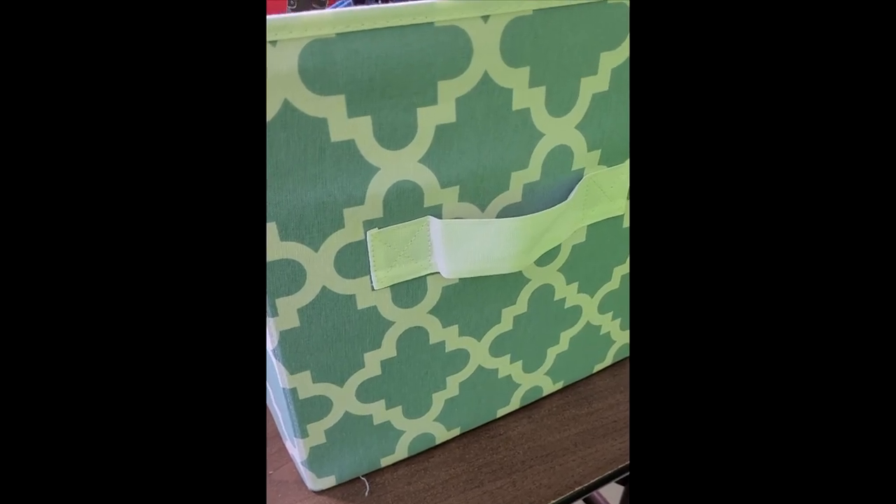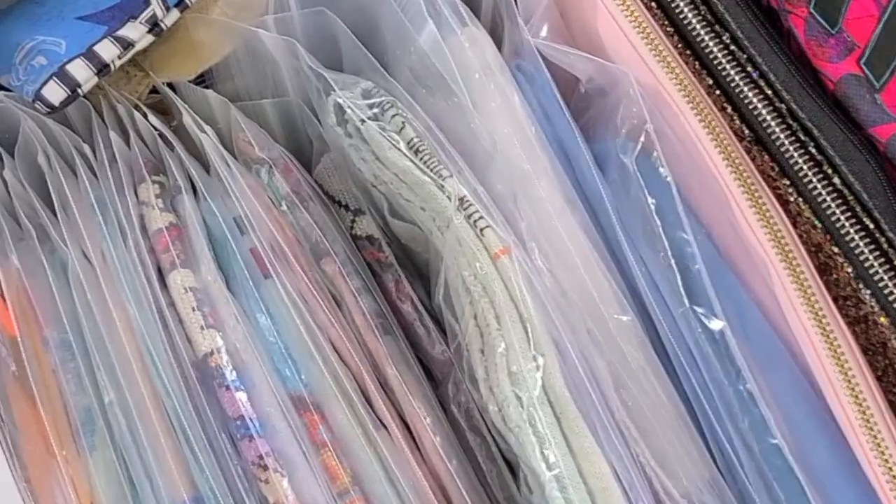This is my WIP fabric bin and let's have a look inside today because we are going to have a WIP parade.